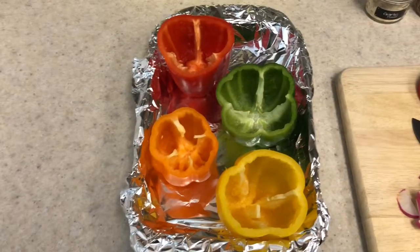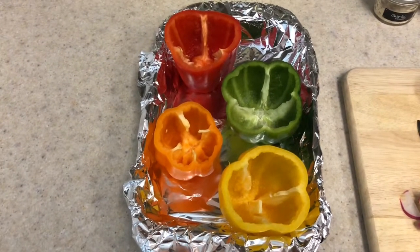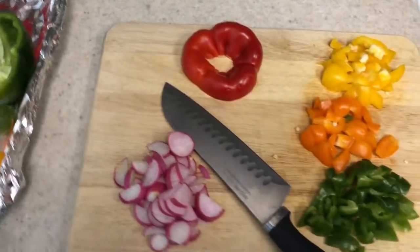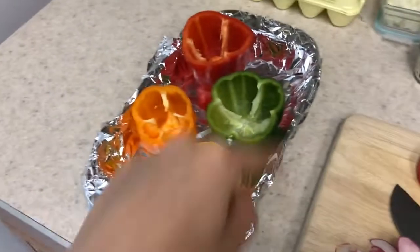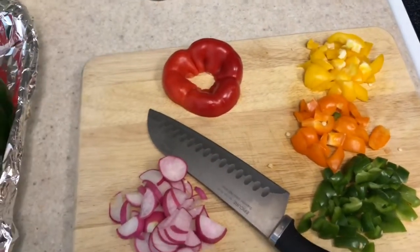Day one is stuffed peppers. I'm meal prepping this on a Sunday so I can just take one pepper to go for work during the week. I'm making four peppers and I've done a little bit of preparation already. I already cut the tops of my peppers off, wrapped a pan in aluminum foil, and chopped the tops so I can put a different colored pepper in each of my different colored peppers.